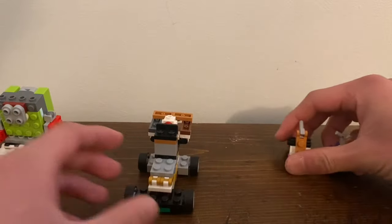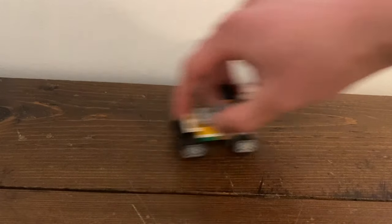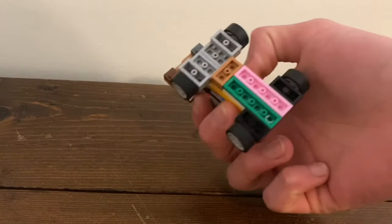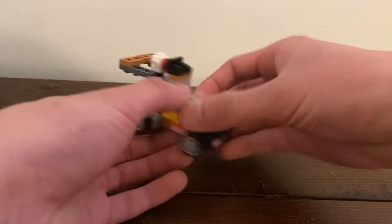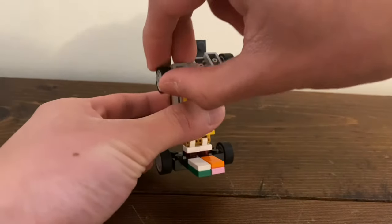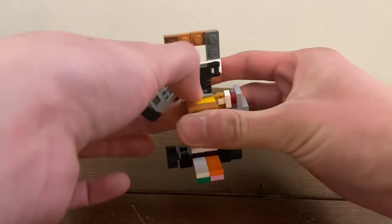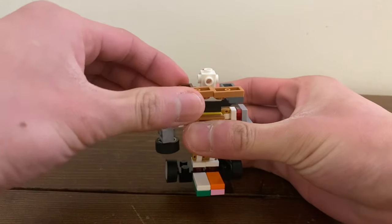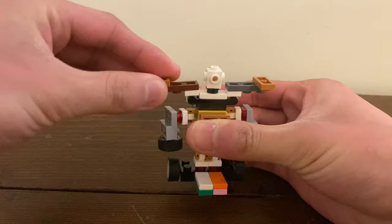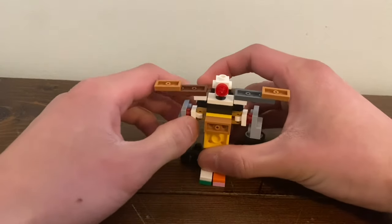Let's start off with the leader, Grass Cutter. This is Grass Cutter in his lawnmower mode, and he's the only one with wheels. To transform him: bring the legs up, turn around, bring the arms up, swing them down, push the head down, rotate the handlebars, rotate these handlebars, and rotate the head. Here's Grass Cutter in his robot mode.